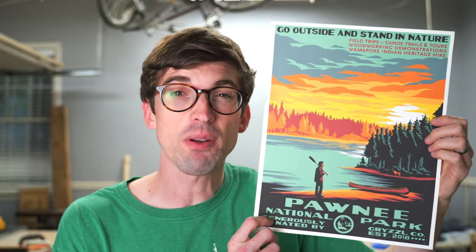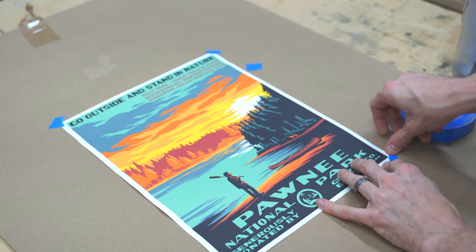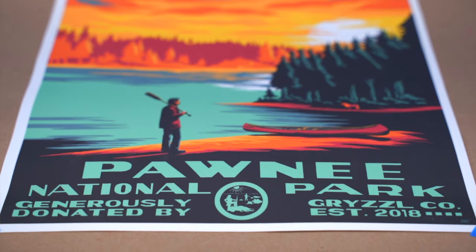For the first one we're going to be working on, this is going to be a design from one of my favorite TV shows of all time, Parks and Rec. This is the original one from the artist — there's a link down below if you want to check it out. These prints, they do limited runs. This is number 1348 of 1550.